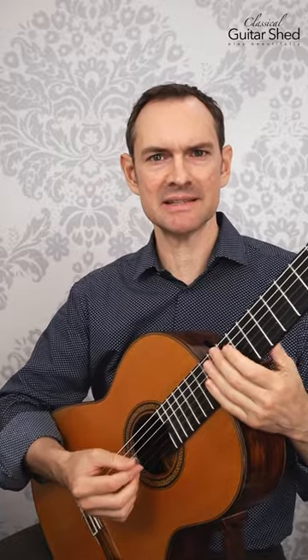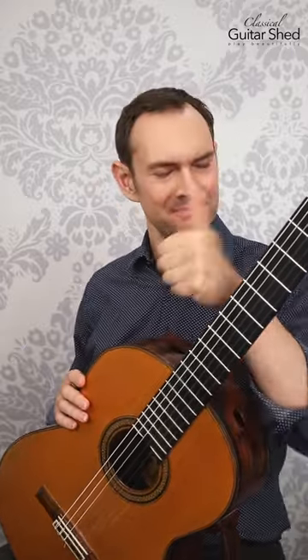The more you can just move your hand and keep the angle consistent across the strings, the less of that right-hand buzzing you'll get. Good luck.